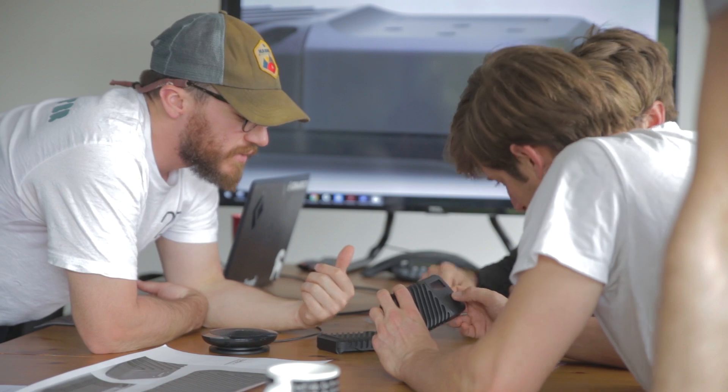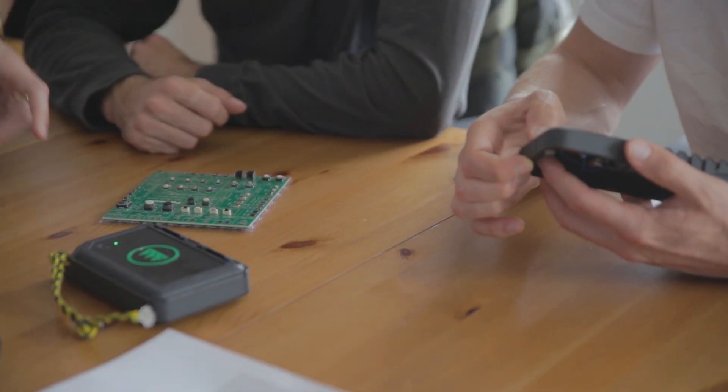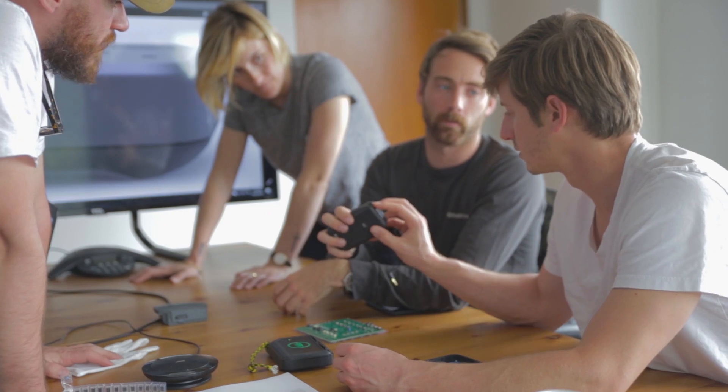One of the first things we designed in the 2.0 was a screen of buttons so our users could back up without a phone. The four-button system with OLED is going to let you navigate menus and know what is happening on the box at all times.